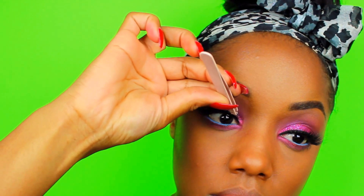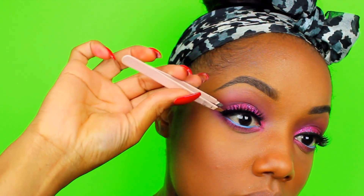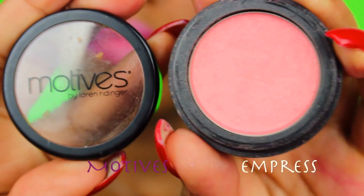I use Noir Fairy from House of Lashes — I probably use these lashes the most because they're just super girly. I absolutely love them. They also come in brown. And I also use House of Lashes Lash Adhesive.